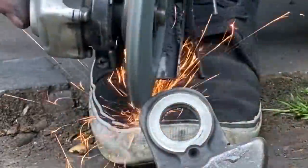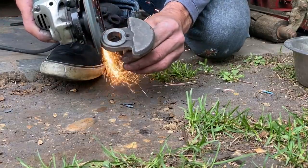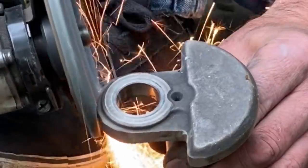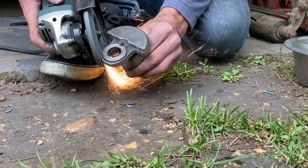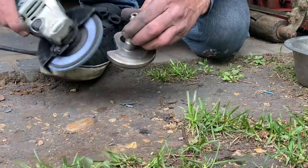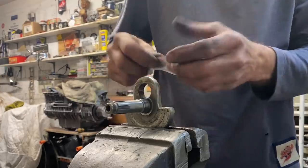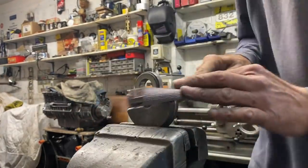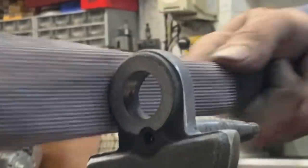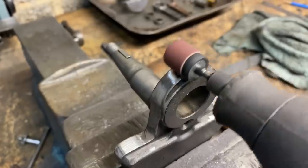I follow the raised boss as a guide, just by eye. When I'm happy with the shape, I carefully remove any sharp edges, then use the flapper wheel on the crankshaft webs to start cleaning up the profile. Then I finish off with my Dremel — this always gives a nice smooth finish.